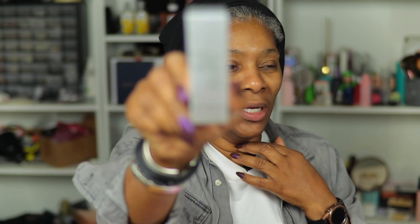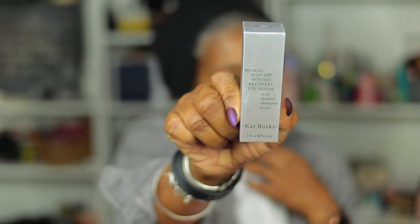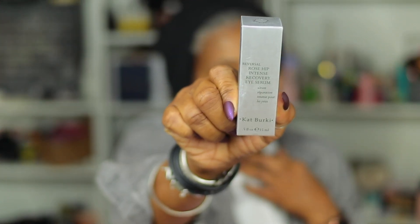We're just going to dig in and open. The first thing we pick up is Reversal Rose Hip Intense Recovery Eye Serum. Starting off with some skincare — we love skincare, right?